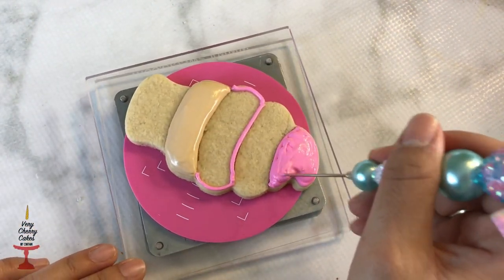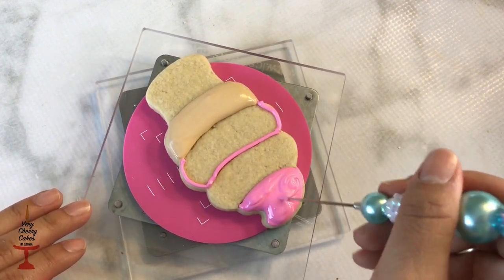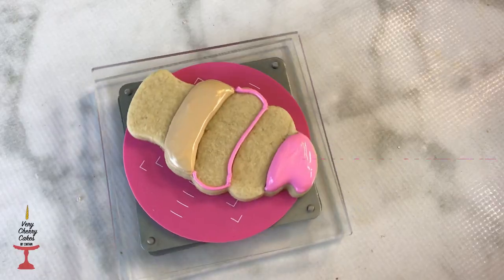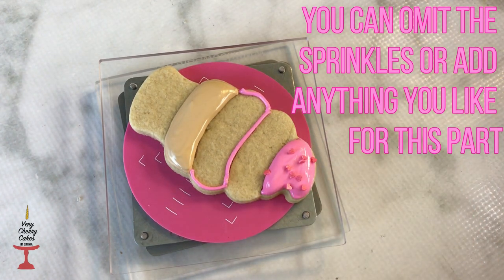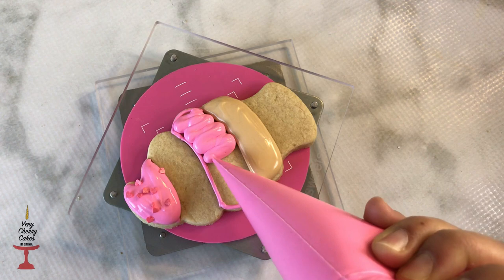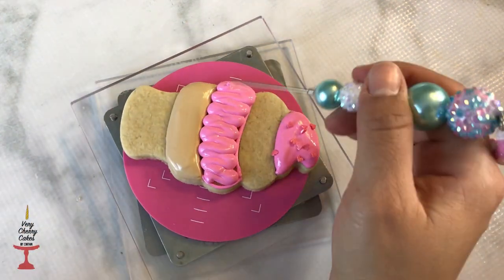I'm using a scribe to smooth out my icing, and since my icing is mega thick it takes me forever to smooth it, but I live for it. I'm going to continue by flooding my cone and repeating the same process as before.